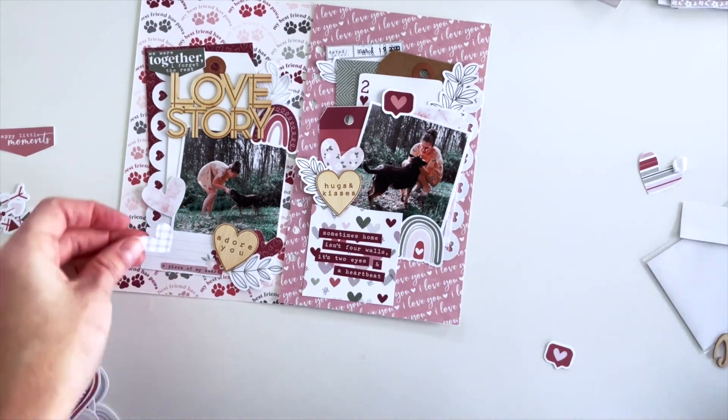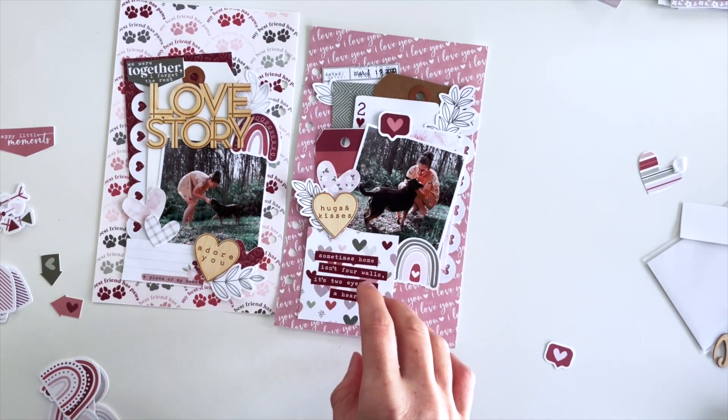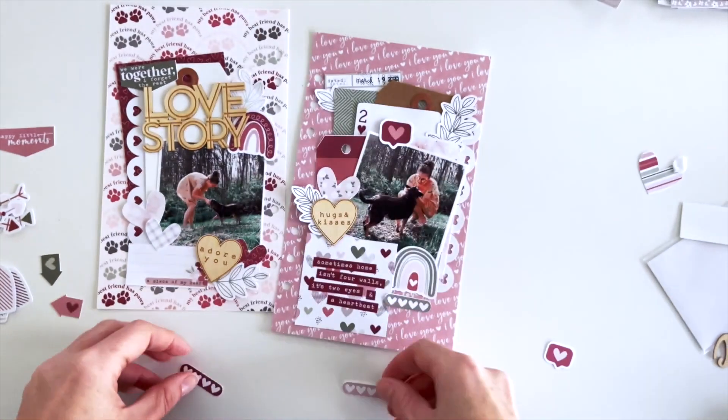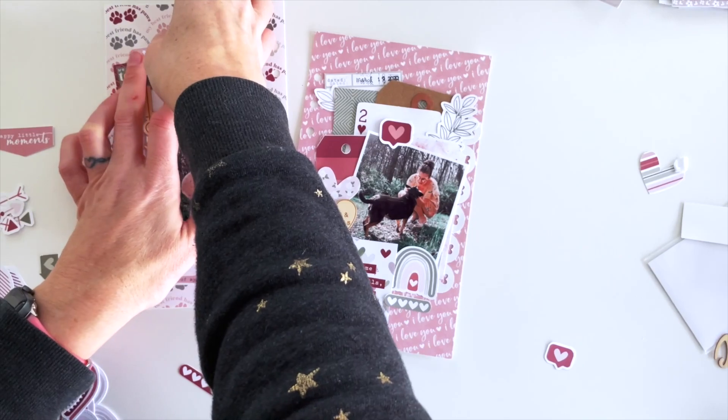I'm going to use a couple of hearts to cover that bottom corner — you wouldn't even know I was covering something up. I need something down here to fill that extra space, so I'm going to add a couple of twin heart bits and then call it good.